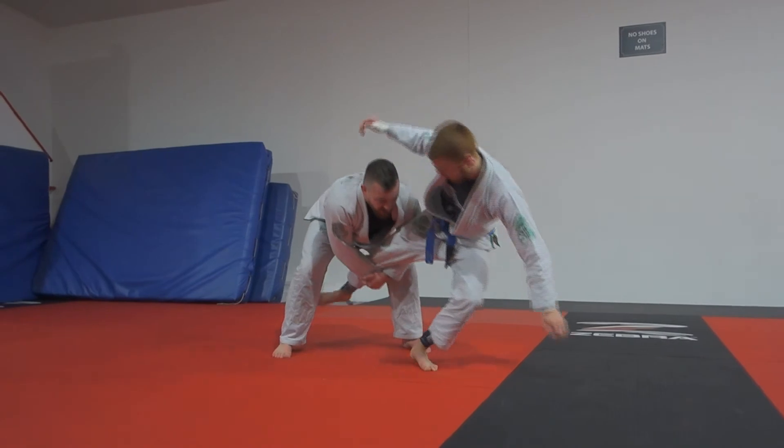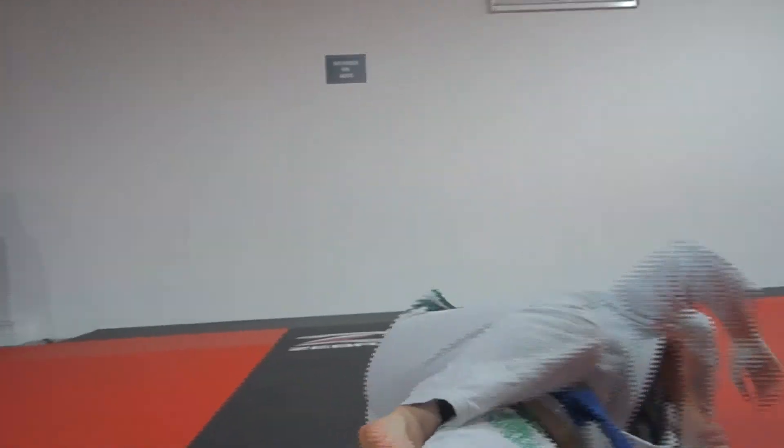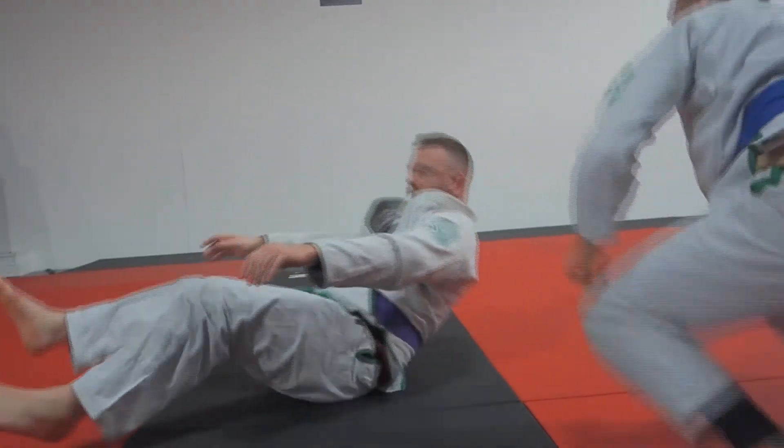Just nice and slow down. Let's try on two, guys. One, two.